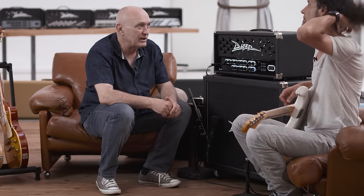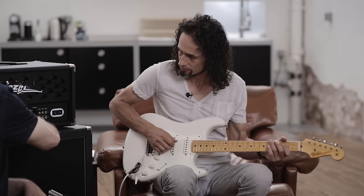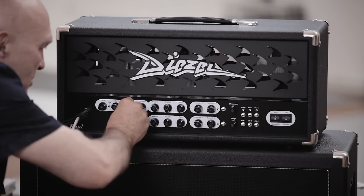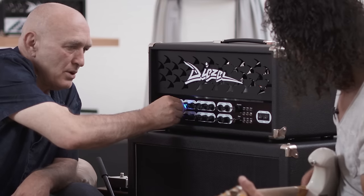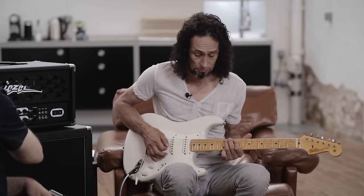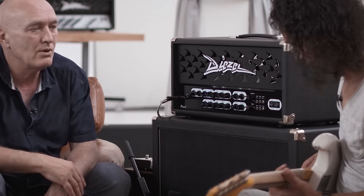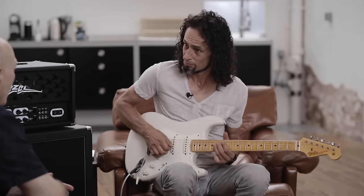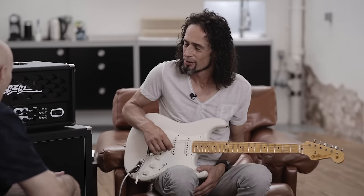Kanal 2 und Kanal 3 teilen sich eine Klangregelung. Machen wir erstmal Kanal 2. Cool, der trägt also schon gut, obwohl er eigentlich noch gar nicht viel... Wir können mal Dampf machen.